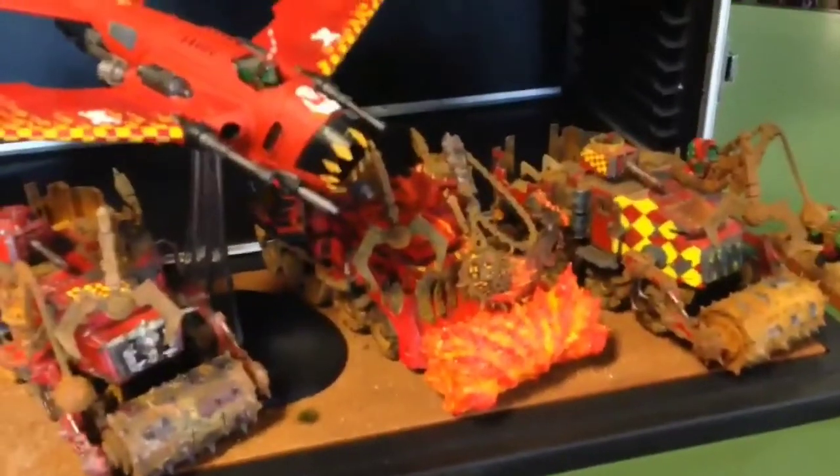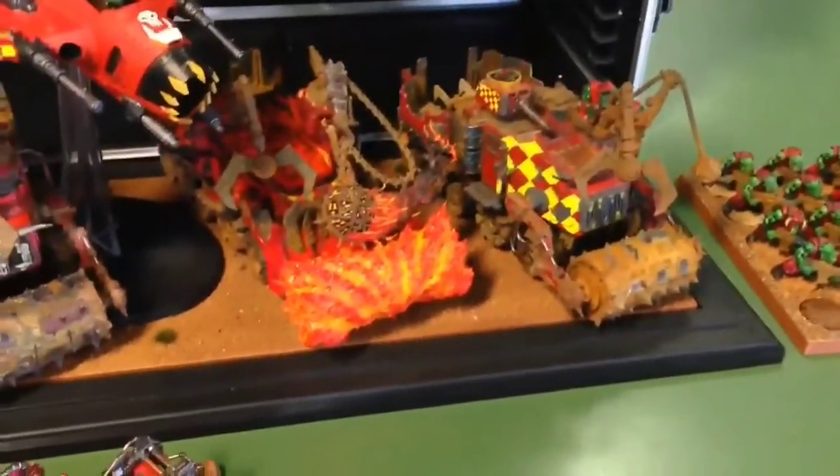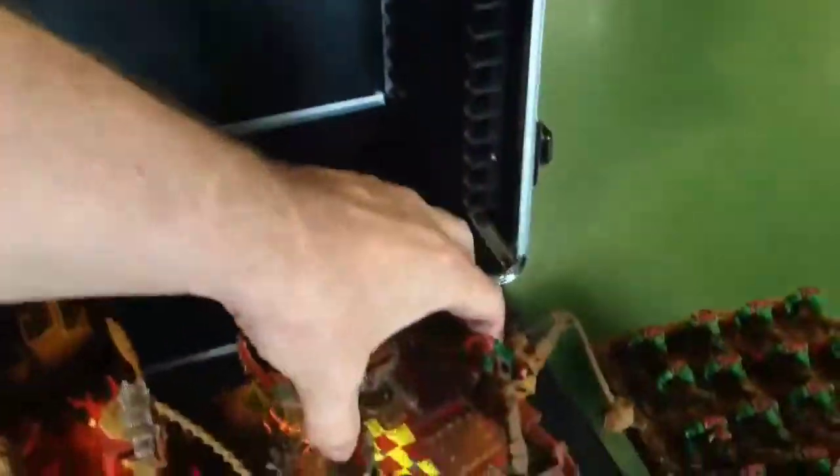I'm running three battle wagons — I've got Ludas in a battle wagon, Burnas in a battle wagon, and then the big squad of orcs in the other one. I've only got three scoring units with the knob bikers as a scoring unit, but it's enough for a ringer game to challenge my opponent and still have fun.